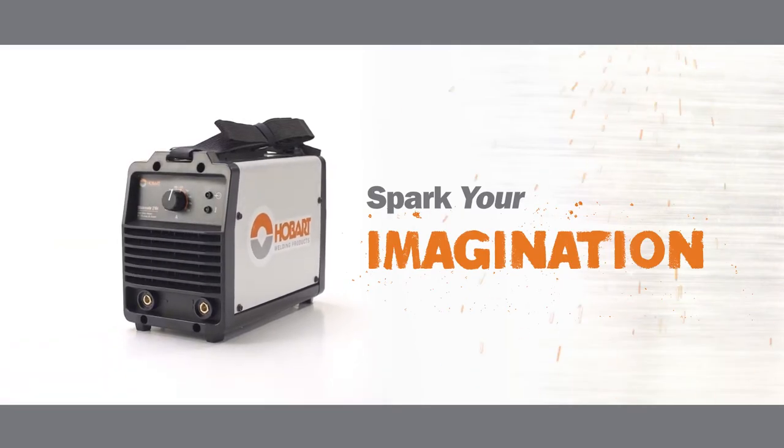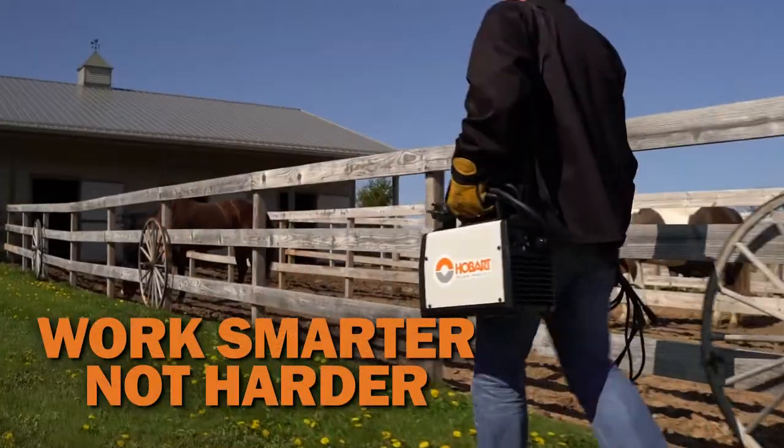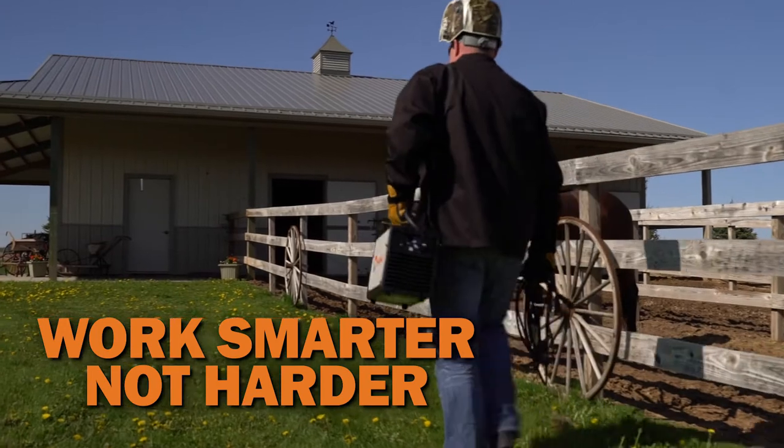Spark your imagination with the Stickmate 210i Stick Welder. Only 15 and a half pounds so you can work smarter, not harder, by bringing the welder to the work.